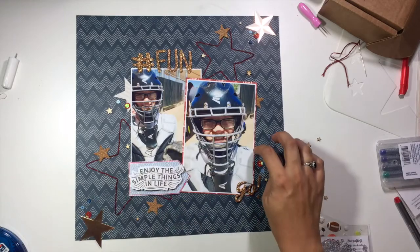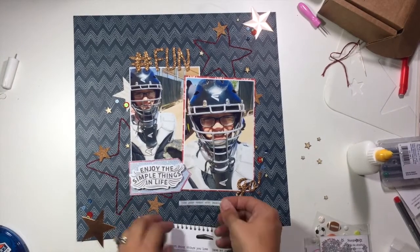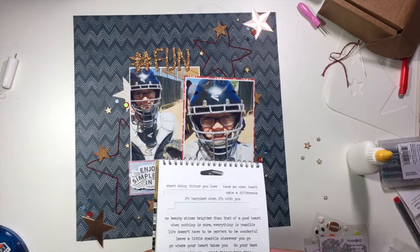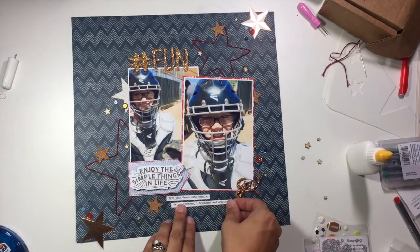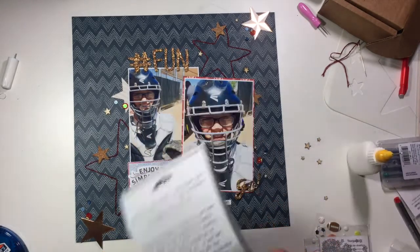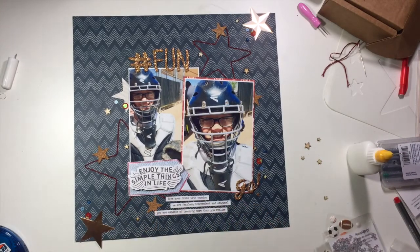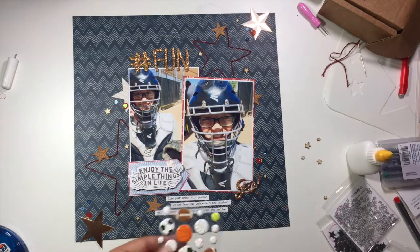I'm adding a couple more little wood veneer stars on that side, and then I'm going to pull out my Tim Holtz phrases from the Chit Chat collection. I'm adding three down at the bottom that really go with my photos. I do this a lot in place of journaling when I don't have a specific story but want to do an inspirational layout for one of my kids. They say: 'live your dream with passion,' 'we are fearless, independent and original,' and 'you are capable of becoming more than you realize.'